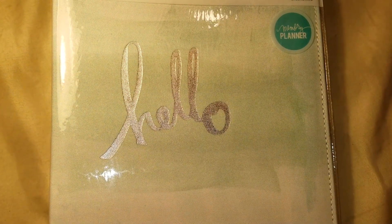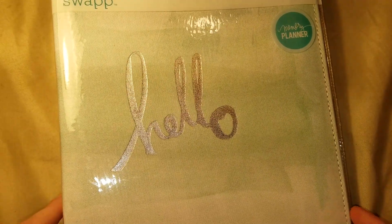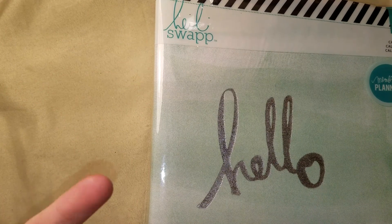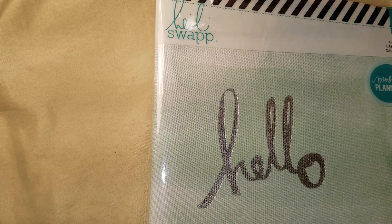Hey guys, it's Haley and I am back again. So I have an idea. I have a Heidi Swapp memory planner, which I actually haven't quite used mine either, but I bought two of these — one I wanted to use for an actual memory planner to do past memories in, because the book I'm using for my memory planner now is almost full, and one I wanted to use for day-to-day planning and things like that.